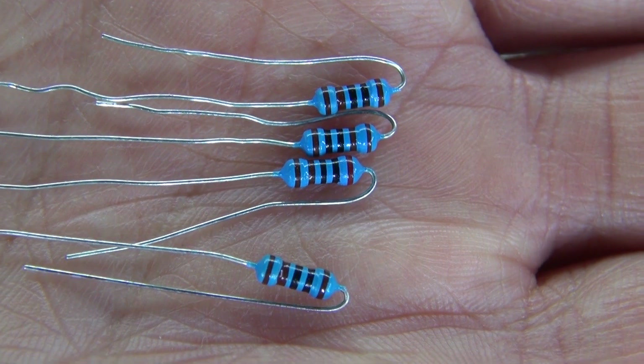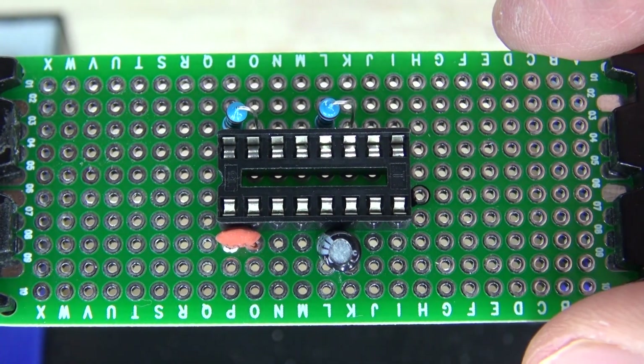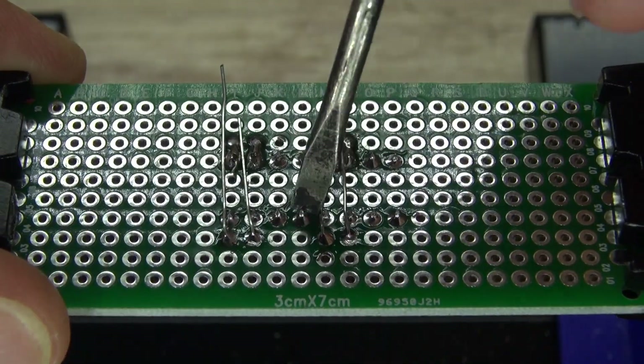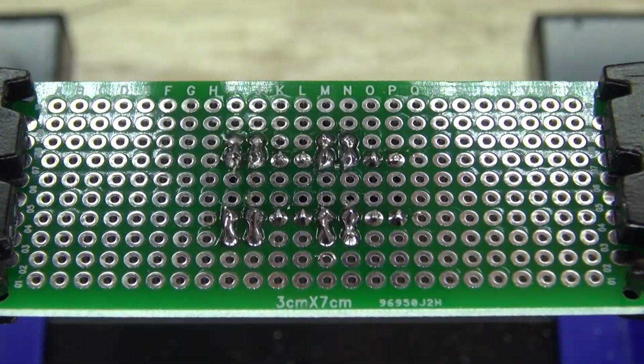Next, I'm going to take my four 1k-ohm resistors and put them in position where they go to pin 7 and 8 on both of the 555 timers, just like this. Solder them into place and then bridge them over. There we go, just like that.